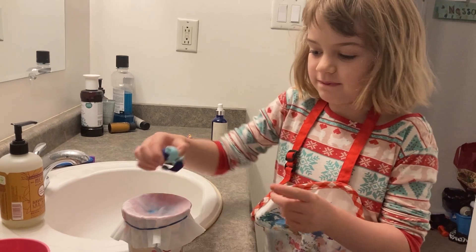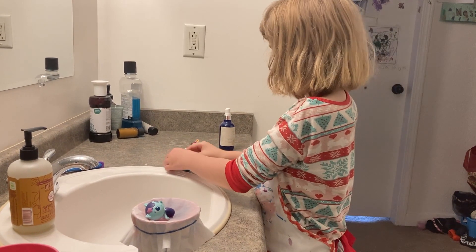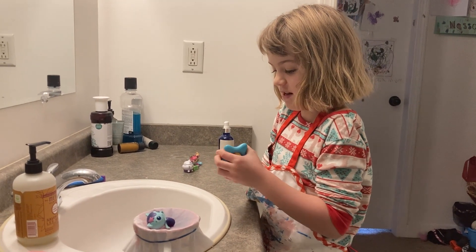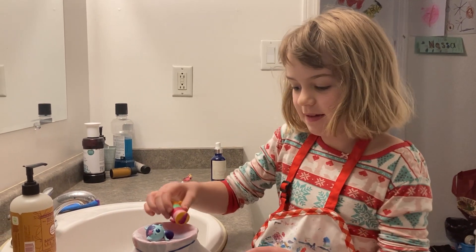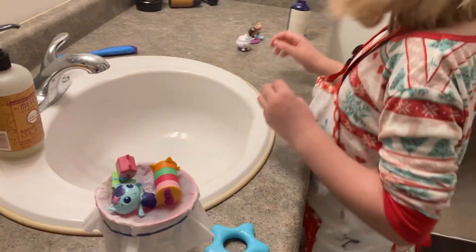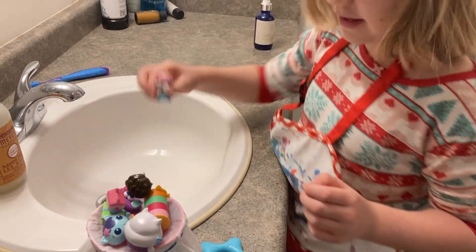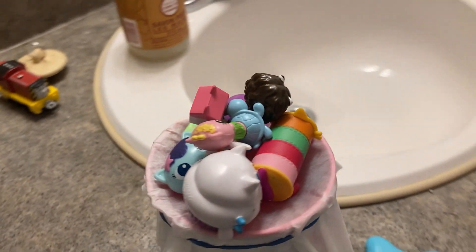Let's see how many Gabby Cats we can fit on there without it breaking. One — maybe you could get Pillow Cat without the floatie. She looks good with the floatie. Two. And three — nothing's breaking. Four, five, six, seven, eight. You've got six on there. Look at that — it's still going strong.